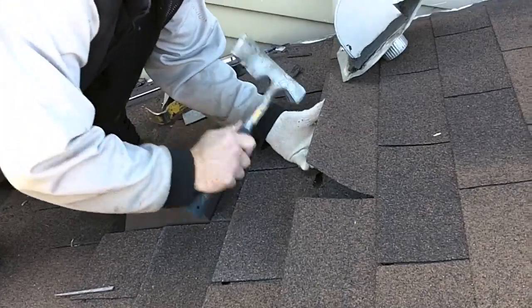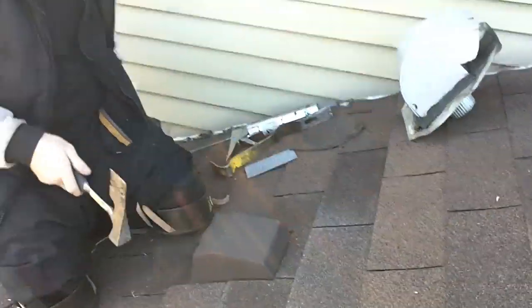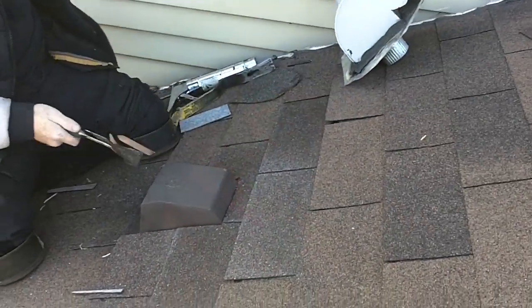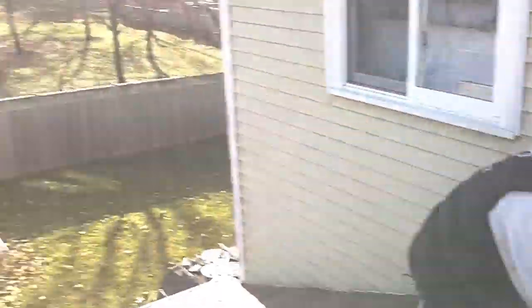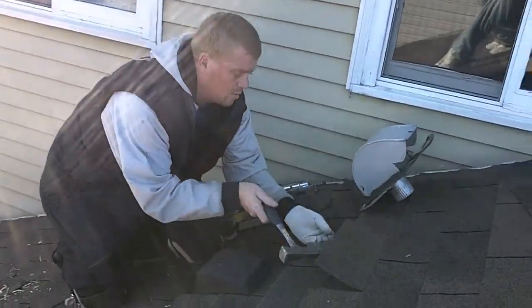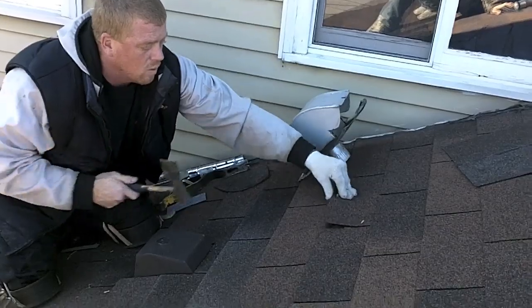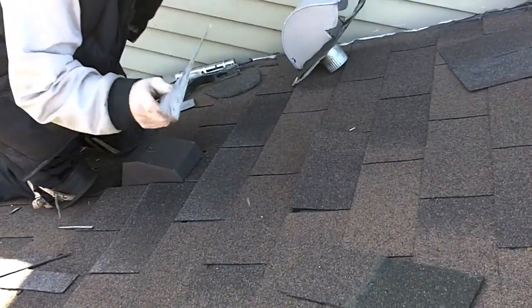The key too, guys — make sure that once you get all this nailed, you go and get your polyurethane and caulk all these tabs back down so that you never get any wind damage. You definitely want to make sure that you get those caulked down.